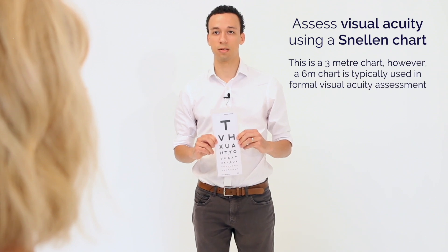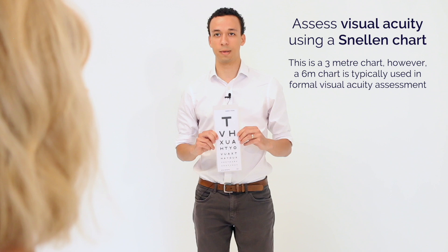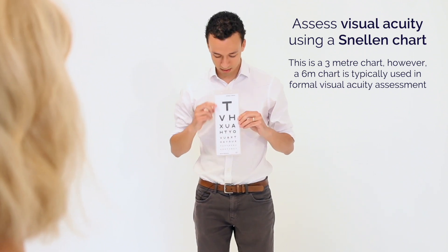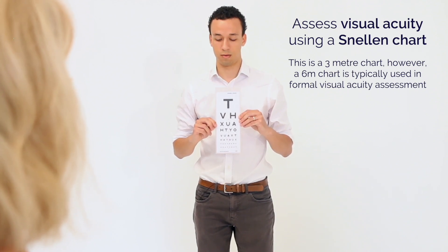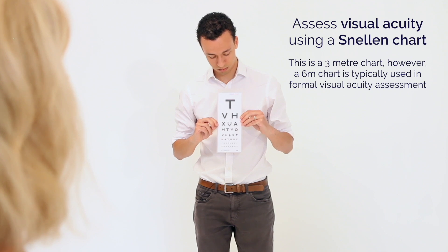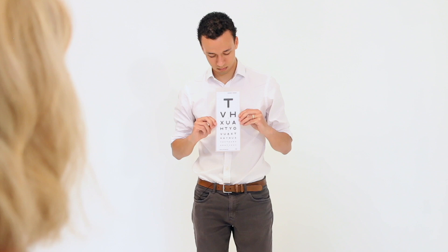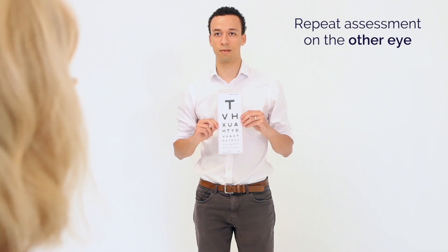Are those the glasses that you normally use to look in the distance with? Yeah, if you could keep those on for me please, and cover up your left eye, and then with your right eye read down as far as the chart as you can.